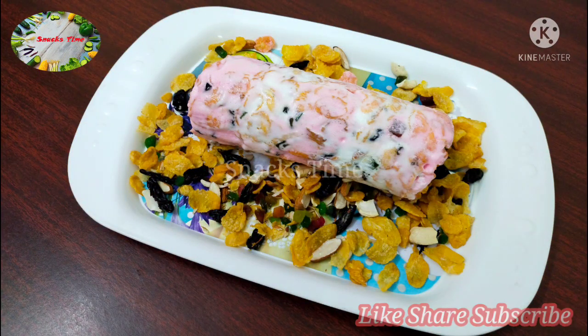Subscribe to the channel if you want to subscribe. Please press the bell icon.